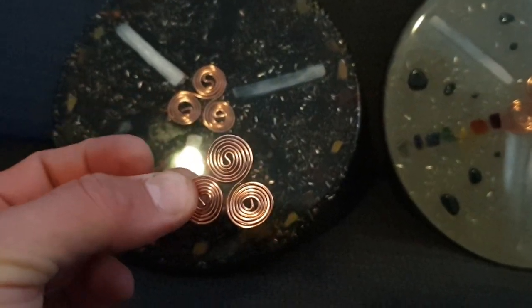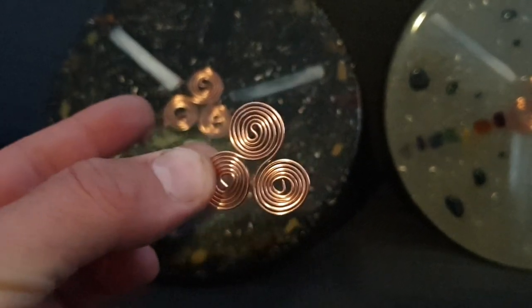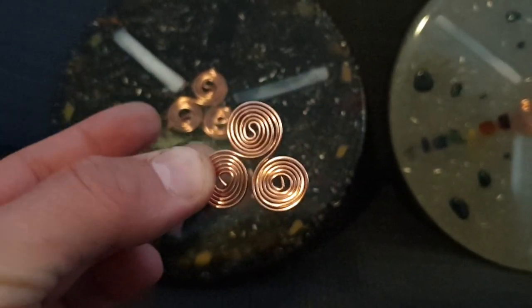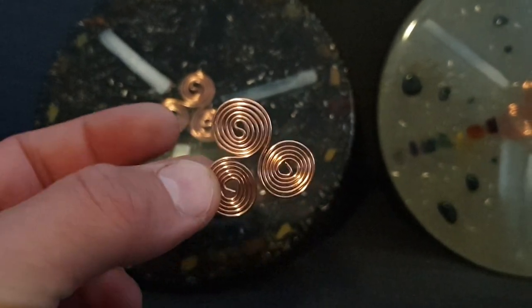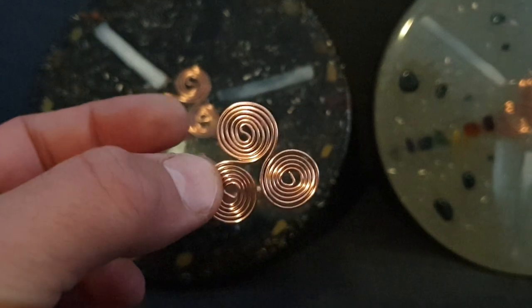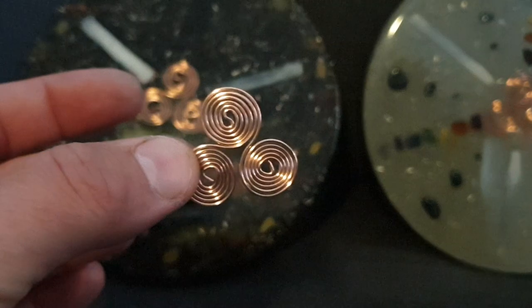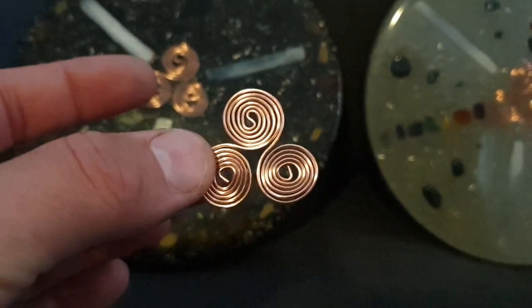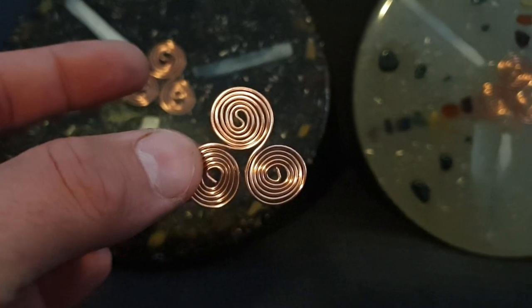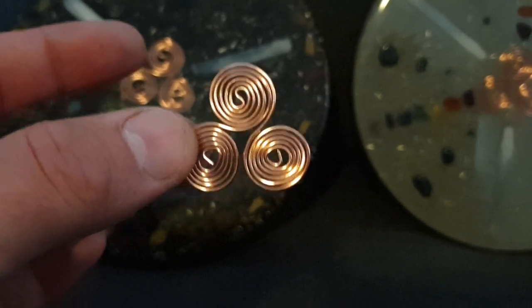That length has special energetic properties, so that's the length you want. You don't have to cut it to exactly that length — if you do this triskelion Henniker copper coil configuration, it's a water element symbol, an elemental symbol. It'll still have the special properties of this specific coil.